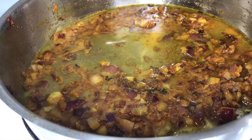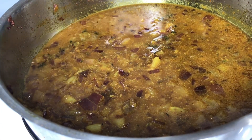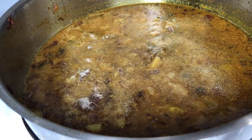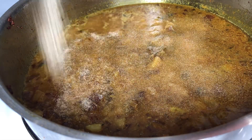I went in with a teaspoon of onion powder, a teaspoon of garlic powder, and a pinch of salt. Make sure you're tasting so you know how to adjust your seasonings. I'm going to allow this to simmer for around five more minutes before adding my meatballs to it.